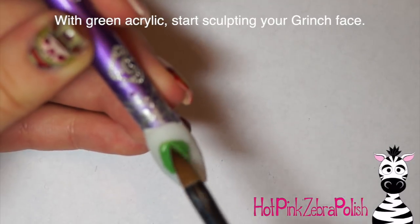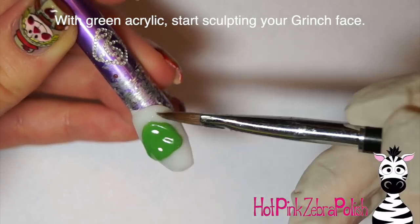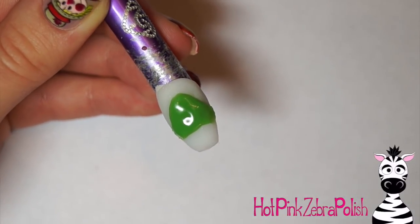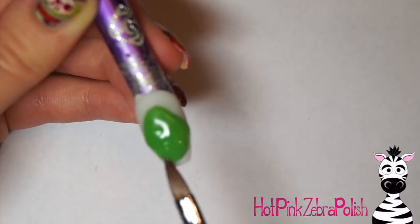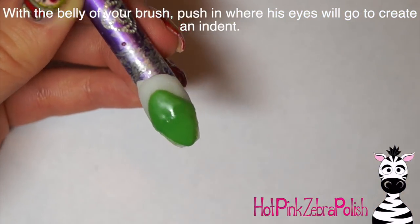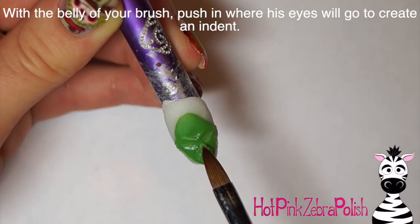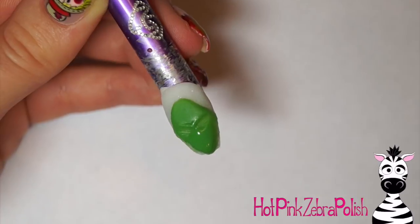Now I'm going to be taking green acrylic and sculpting my 3D Grinch. If you guys are Grinch fanatics like I am, check out the description box because I have several other Grinch videos — Grinch glasses, Grinch 3D, Grinch flat, a Grinch purse on my art channel, and Grinch shoes on my art channel. It's Grinch galore in my life, so please look at those if you're a fan.